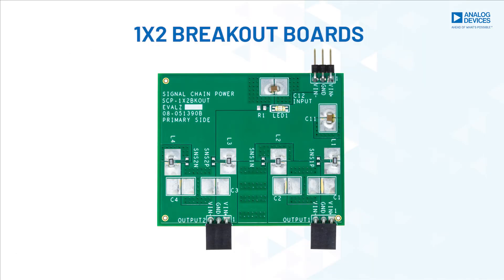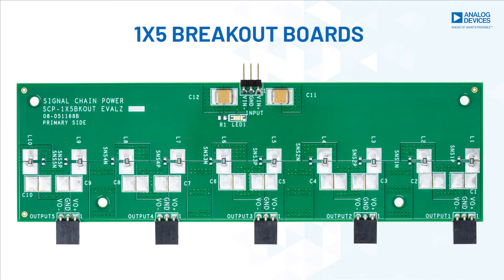The SEP platform includes 1x2 and 1x5 breakout boards to create parallel voltage rails. These boards include additional filtering and current sense resistor options in case intermediate noise measurements are desired as part of the system testing or evaluation.